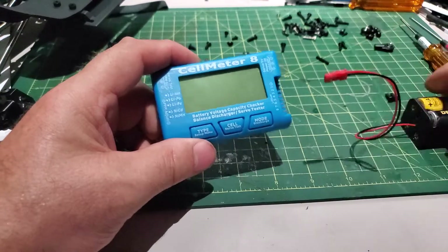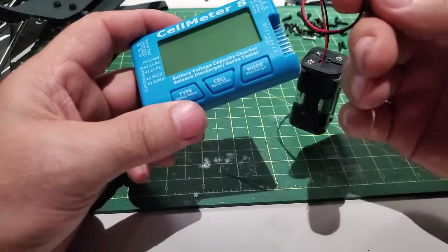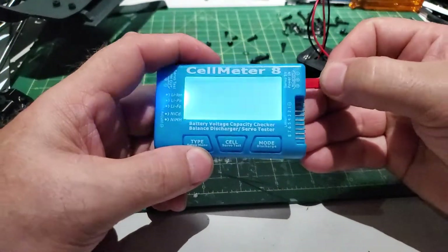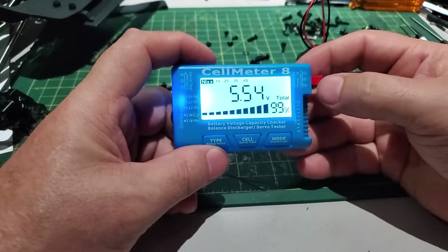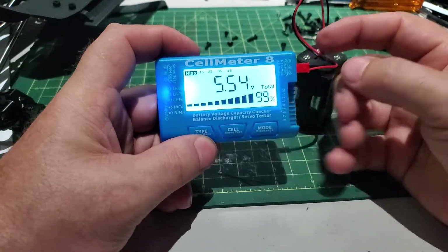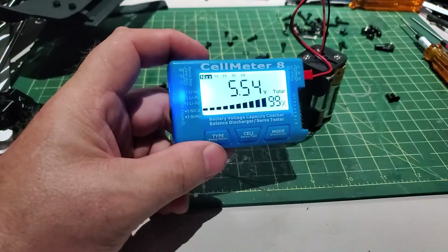To do that, we connect the power. I use this as a power cell — it's going to give me about five, almost six volts. I connect this into the power in, it turns on, and then it tells me I've got 5.54 volts out of this battery. Now I connect the servo on the other side.